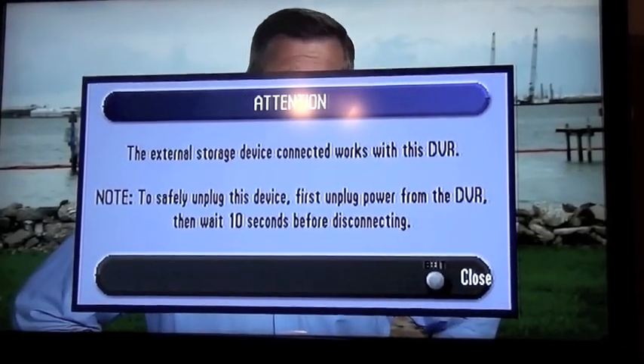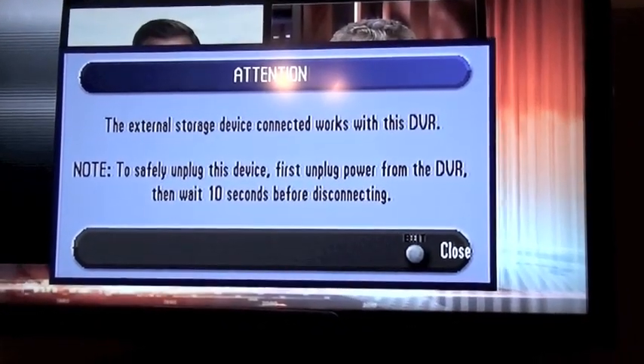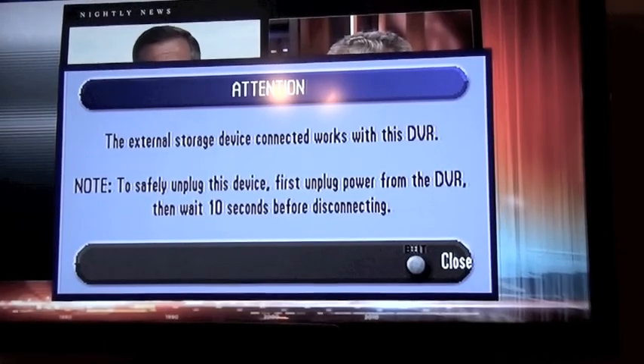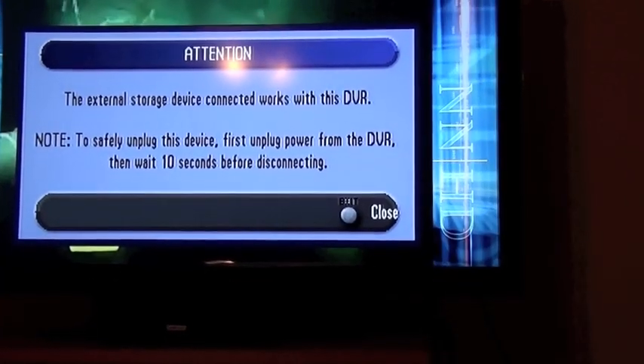Got a new message: the external device connected works with this DVR. To safely unplug this device, first unplug power from the DVR, then wait 10 seconds before disconnecting. So it looks like it's actually picking up this box, despite what the people at Comcast told me.